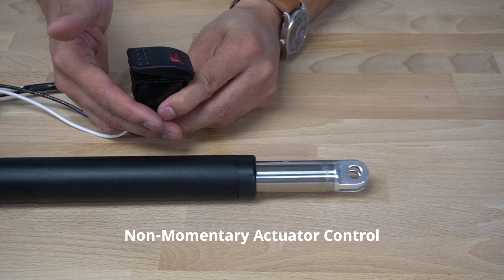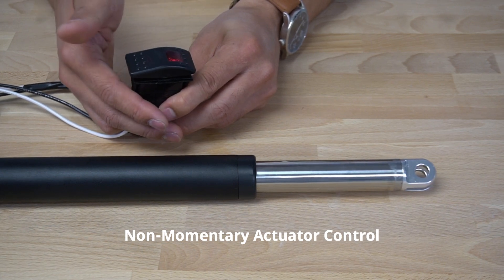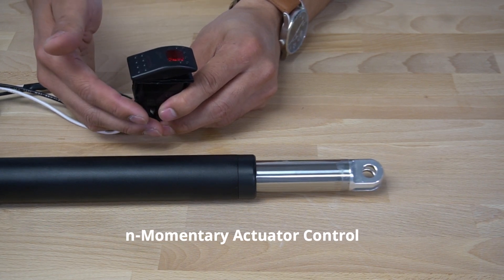However, this will require the user to manually flip the switch back to the center neutral position or in the reverse direction.